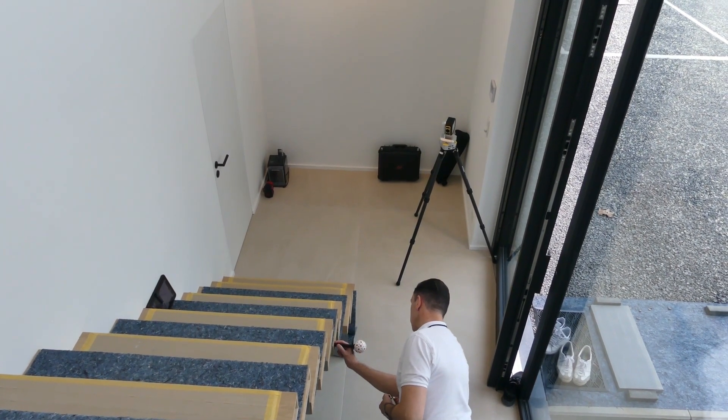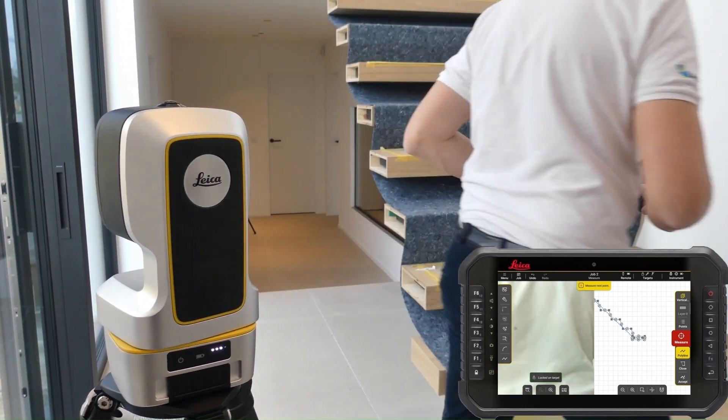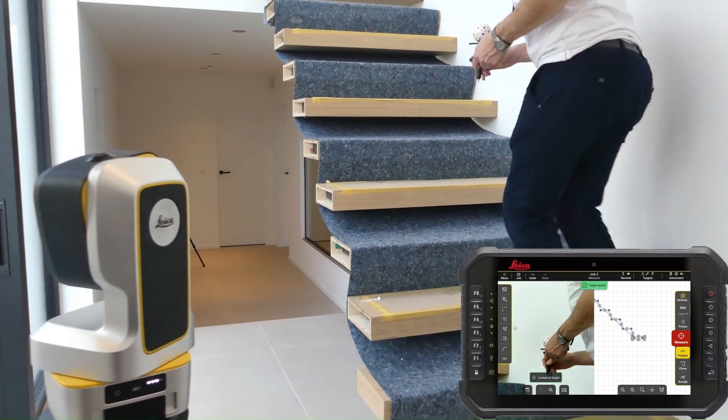The visual tracking of the vPen allows maximum freedom of movement. People walking in front of the sensor don't cause any interference and the tracking returns instantly.